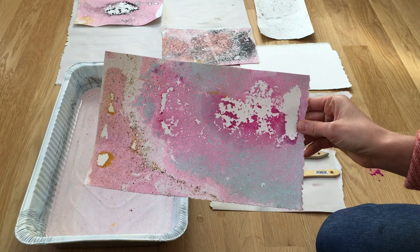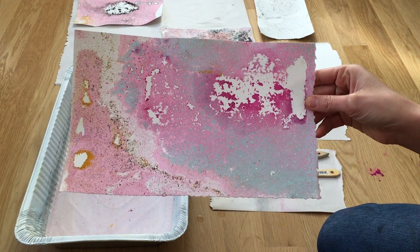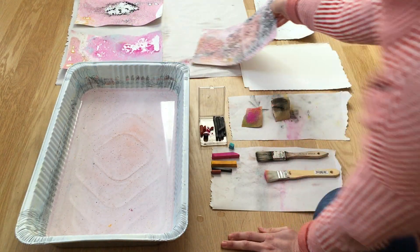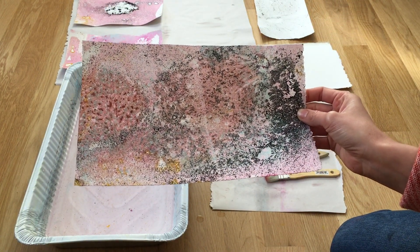Here's an example of what a parsemage print can look like. This is using chalk pastel and charcoal. Another dried example using conte crayon, charcoal, and chalk pastel.